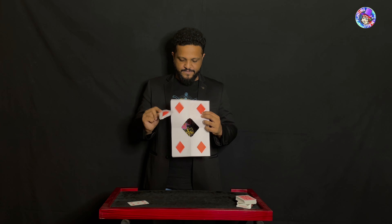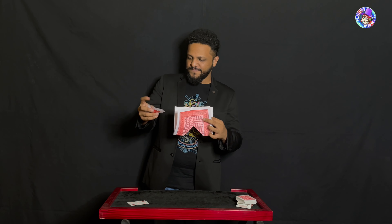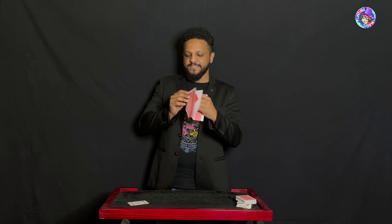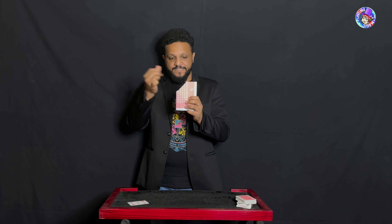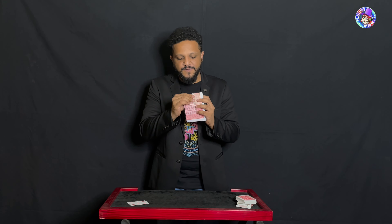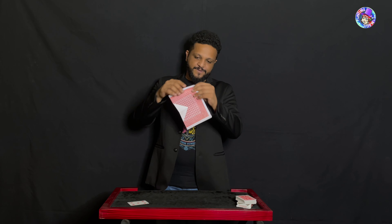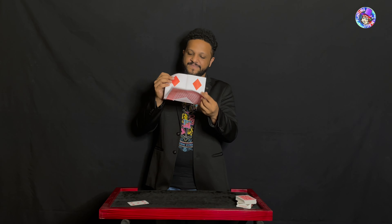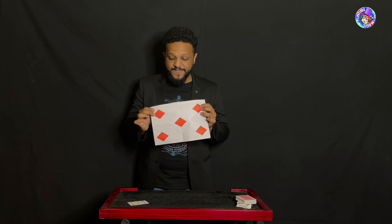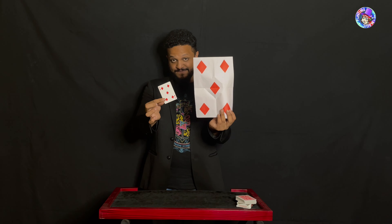I think we can make it a little more impressive. Let's place that pip back inside, just like that. And now, a little bit of magic — you can actually cause that pip to once again restore itself back onto the card, but this time facing the correct way. And that was your card: the five of diamonds.